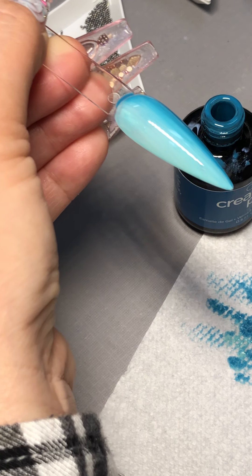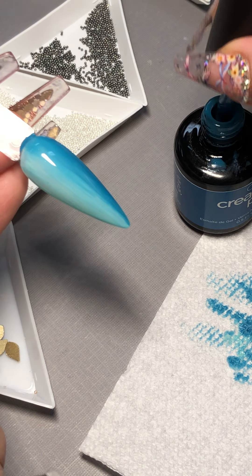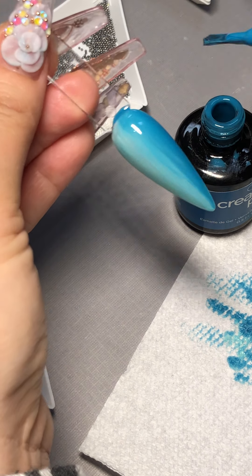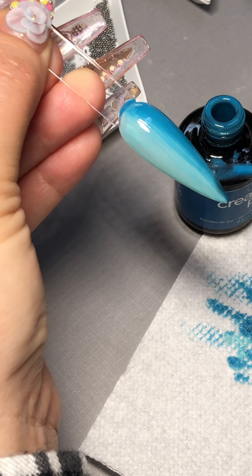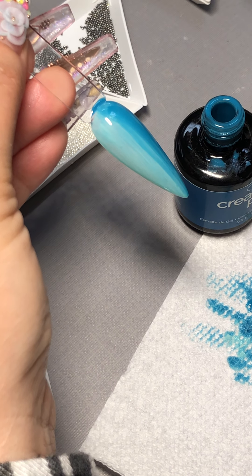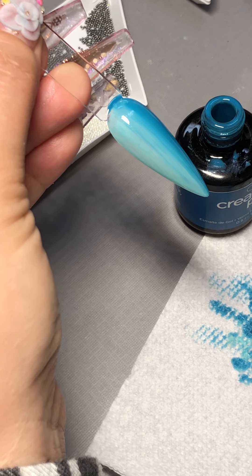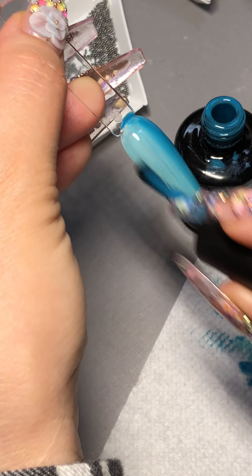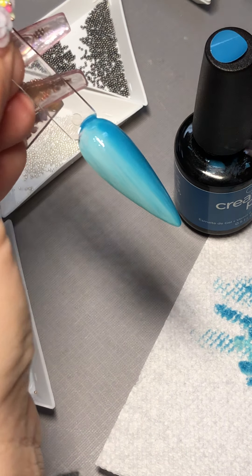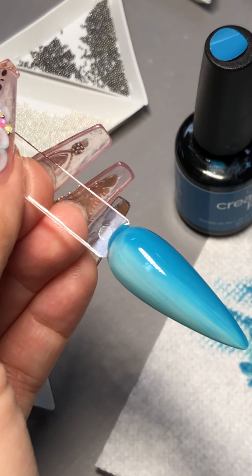You can start seeing the look of it already. I'm going to pick up some more gel polish, wipe it off on the side, and you can repeat it until you're happy with the look. I think it looks good now.